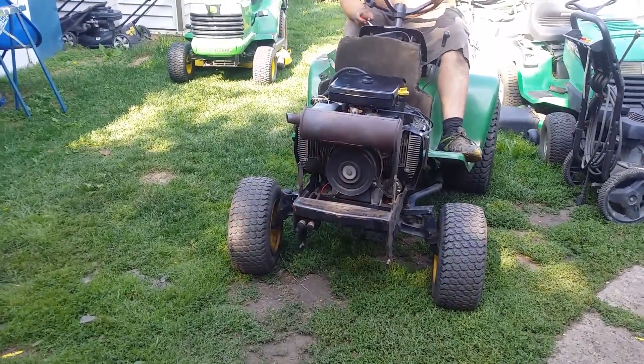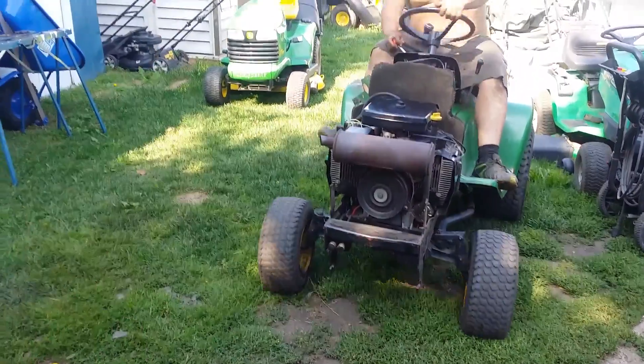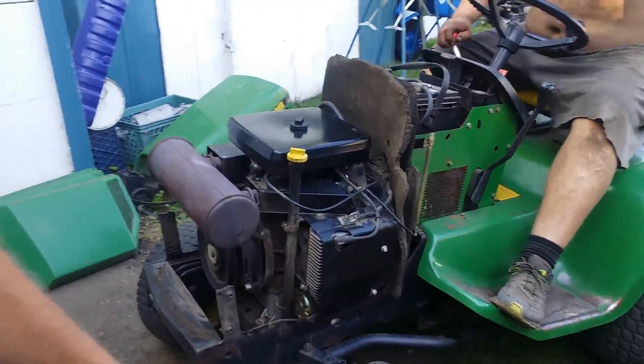So if someone's looking for a 16 horsepower engine, here it is — the whole tractor. So whatever parts you're needing, it's going to be torn down.